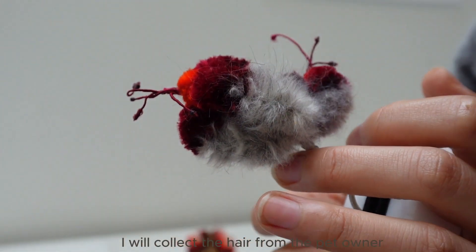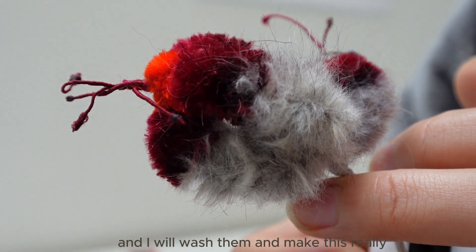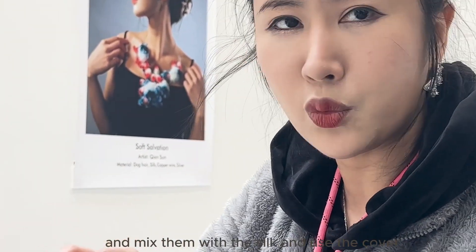First, I collect the hair from the pet owner and wash it to make it really clean and easy to work with. I then dye the dog hair in different colours and mix it with silk,